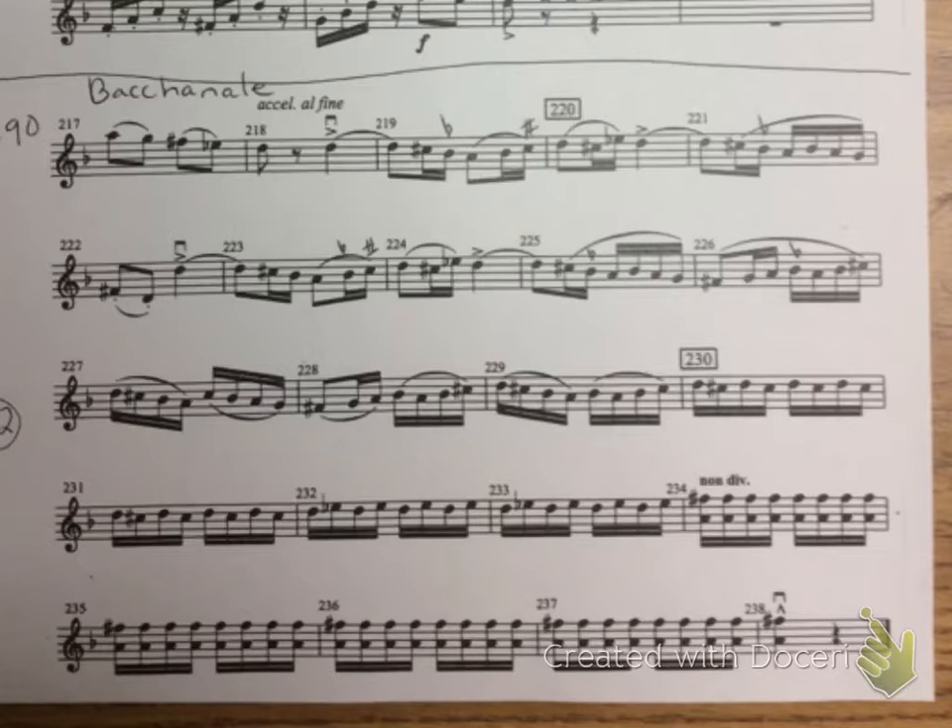And then finally 90. One, two, ready, play.